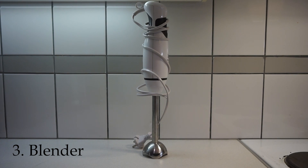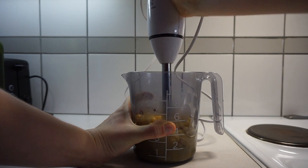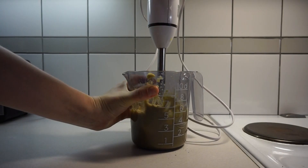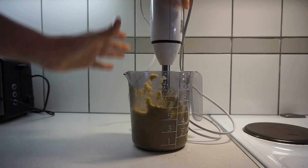Number three is this kind of blender. As I've shown in previous videos I have made hummus with this, but you can also use it for making pesto or a soup. You can make different spreads on your bread. It is very versatile and then you don't have to buy those things from the store.